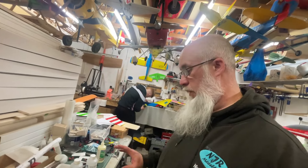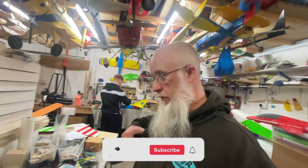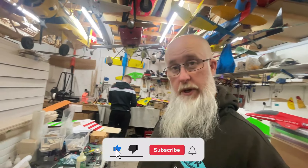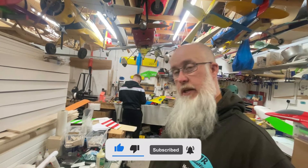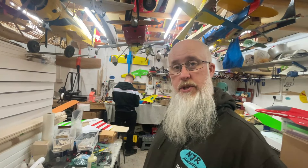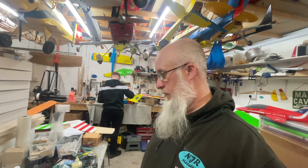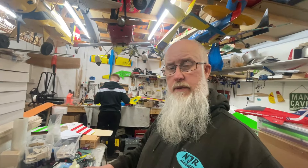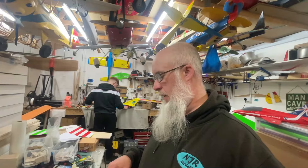We seem to have got to a convenient point to call it a day on this video - check back soon for the next installment. If you like this sort of content give us a thumbs up, and if you're not already subscribed please do - it's all greatly appreciated. Any comments, questions, or criticisms put them down below. Down below there should also be links to where both these kits have come from, if those links are still current. From myself and the other who's beavering away in the background - we'll catch you next time.